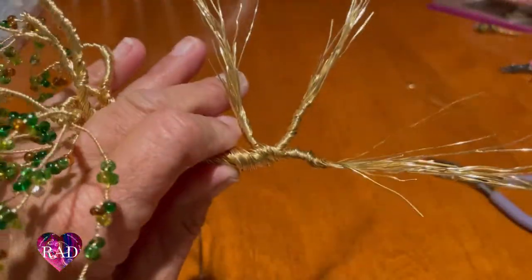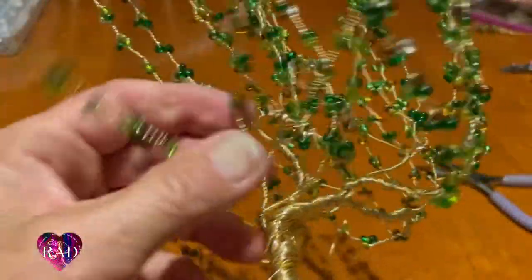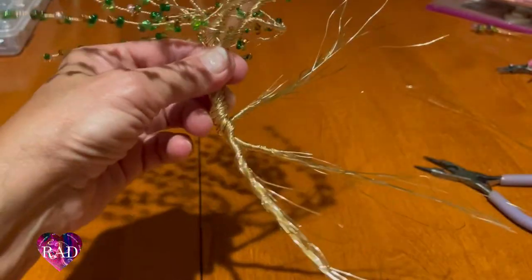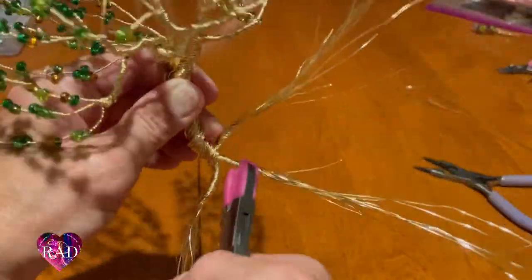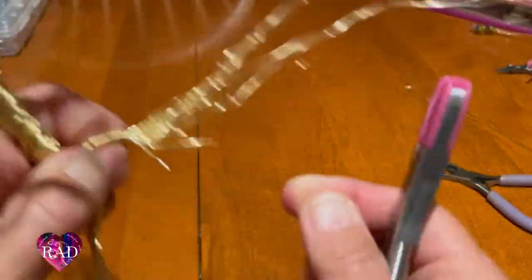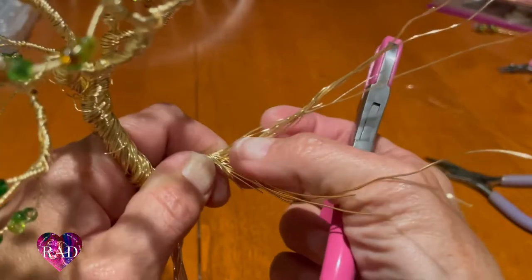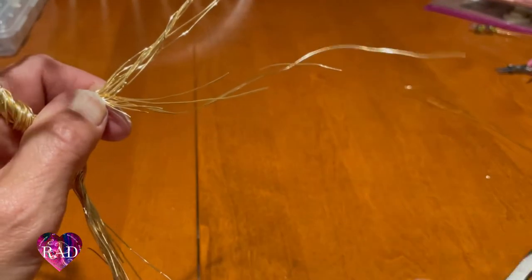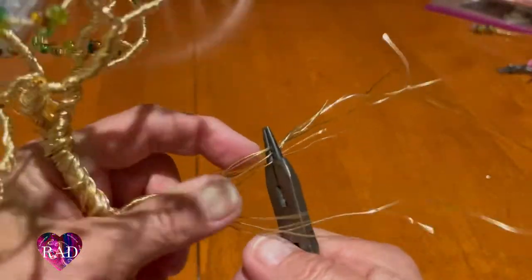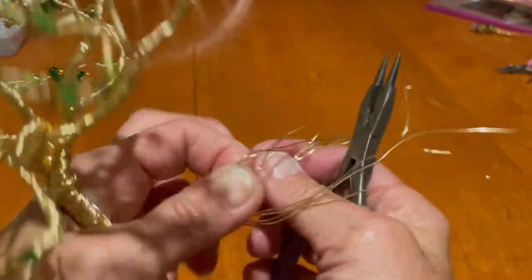Okay, so you have these three here started. Now we're going to go ahead and section them off. We're going to separate these. When they're longer it's a little hard to separate them, but we got this.